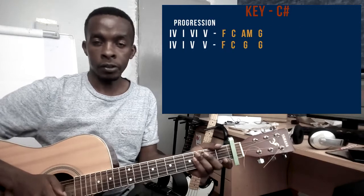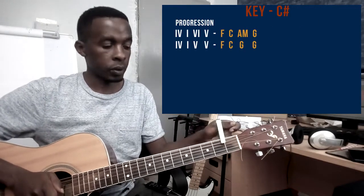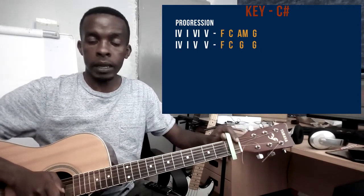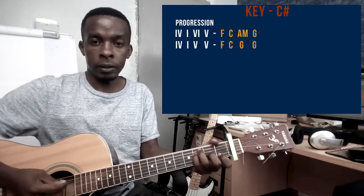This song is in the key of C sharp. So in that case, I'm going to use my capo. I'll capo my first fret and then I will play as if I was playing in the key of C. So the progression is 4,